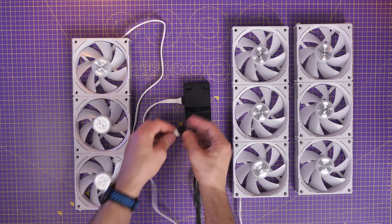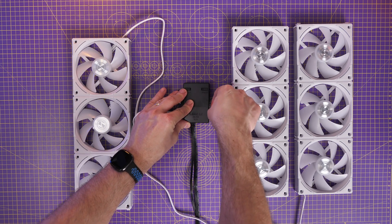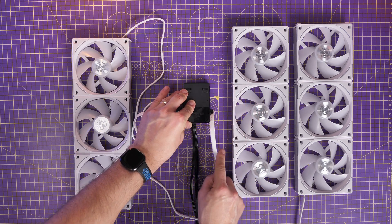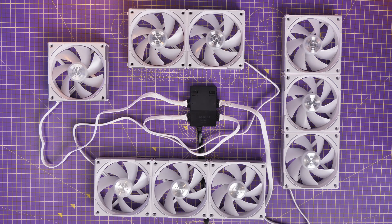For example, three groups of three is a pretty common setup you might have in your case, and then maybe a single fan at the back for exhaust — it's going to vary. I've done an in-depth guide on this wiring if you want to find out more — check that out in the description.